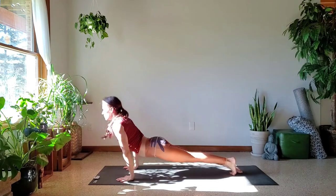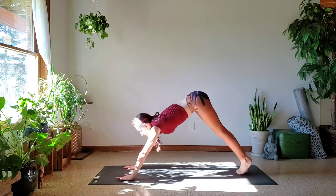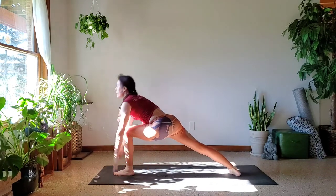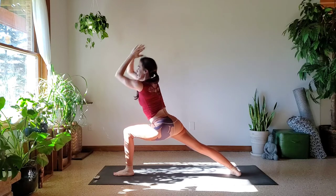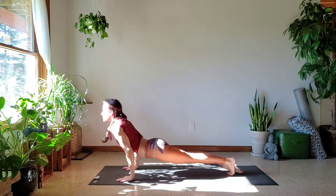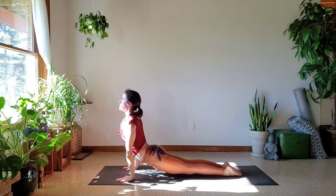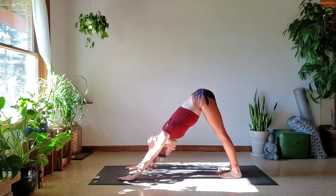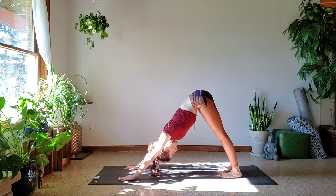Inhale, Upward Facing. Exhale, Downward Facing. Left side, Warrior One: left foot steps up, inhale, rise up. Exhale, come right back down. Push the floor away, step back, Chaturanga. Inhale, pull your heart through your arms. Exhale, roll over your toes, Downward Facing. And breathe. Getting calm, focus your mind. Two more breaths.